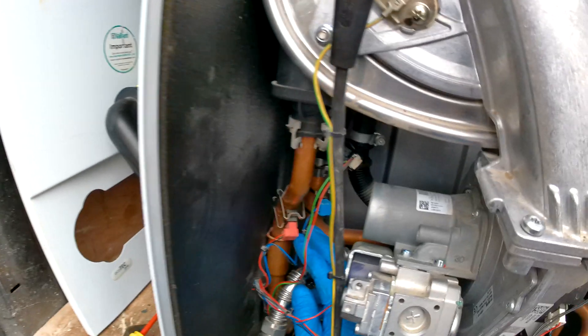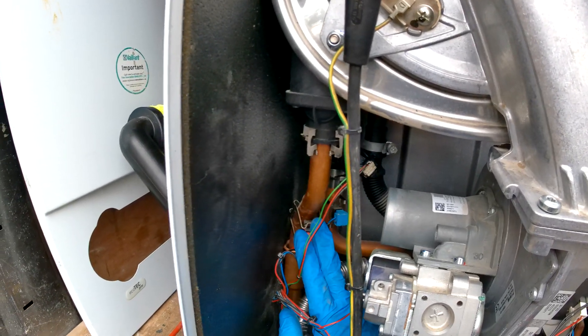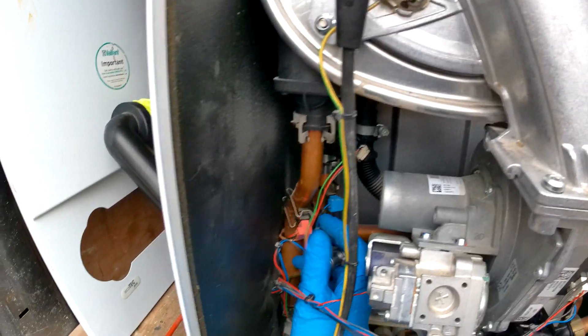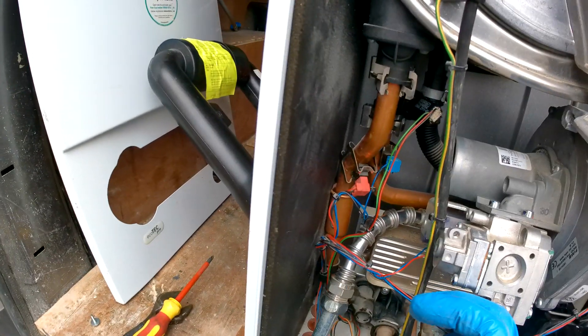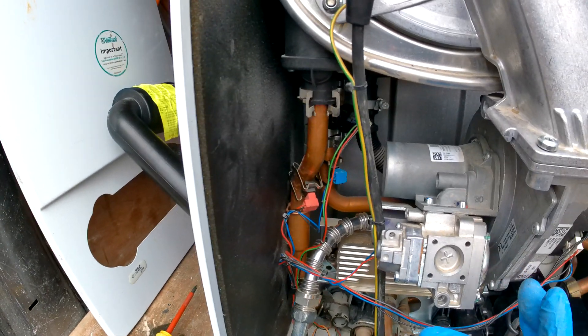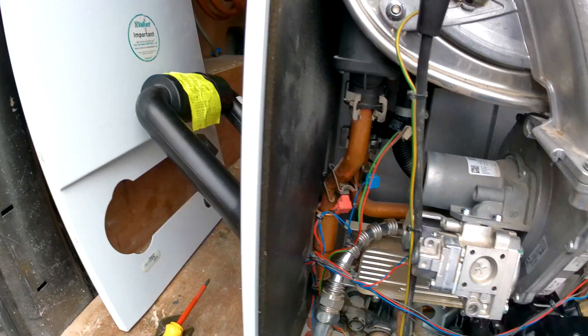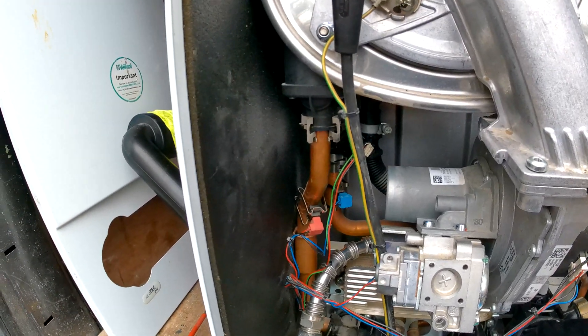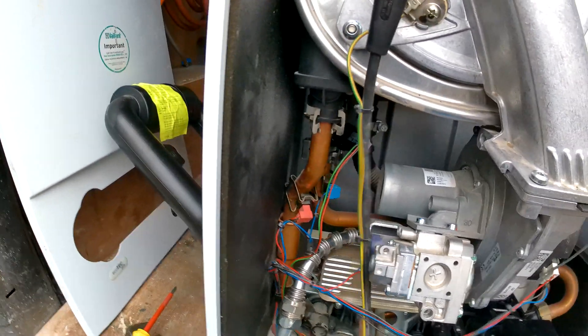Now some models have a slightly different version — it is more of a clasp. What you have to do is grab it, pinch it, and unhook it and it will spring off. Then same thing to put it back on — you put it round and hook it back on. If I get a Vaillant of that model I will do another video, but I only have this one for now.